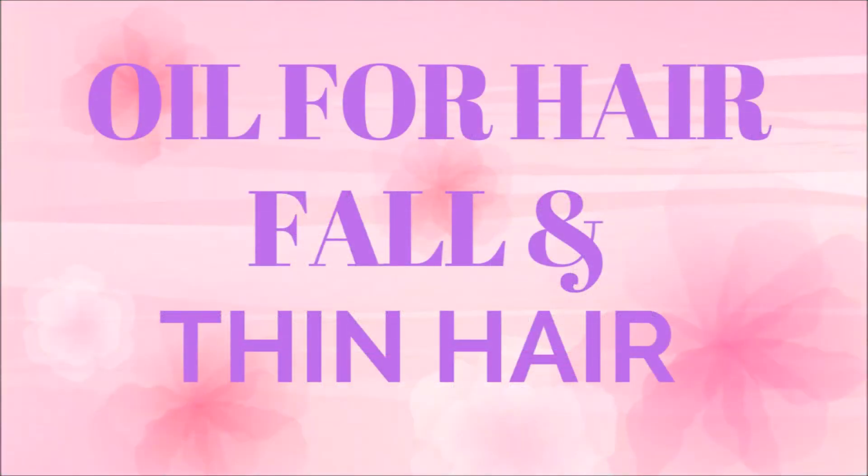Hello everyone! Welcome to my channel! Today, we will prepare an oil for thin hair and hair fall.